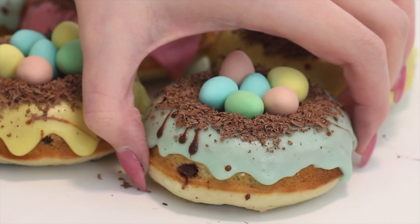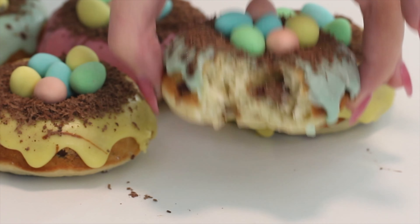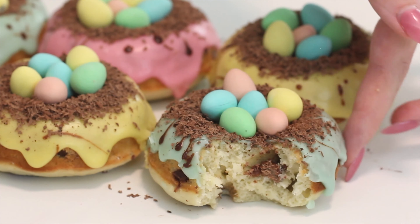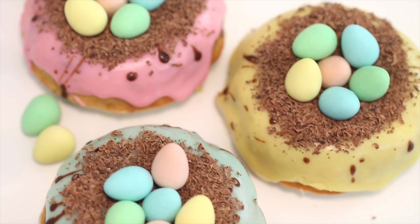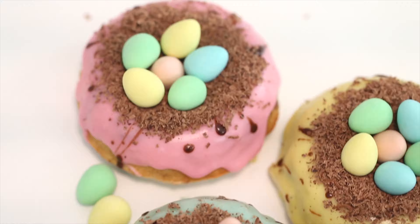Hello everybody, welcome back. Today we're going to be making some mini egg doughnuts. These are baked doughnuts — my most favorite baked doughnut recipe. You will not be able to stop at one doughnut. They are filled and topped with mini eggs, because I'm always so obsessed with mini eggs during Easter. So let's get started.